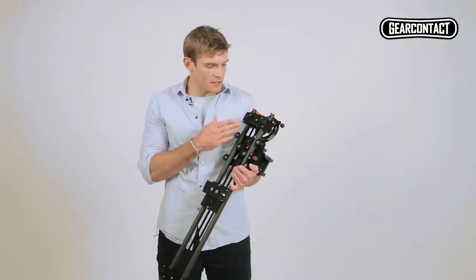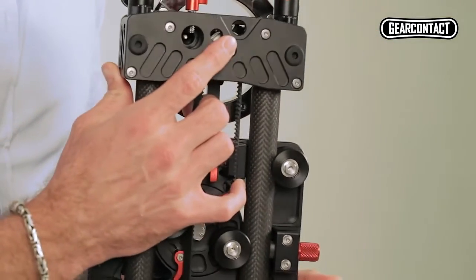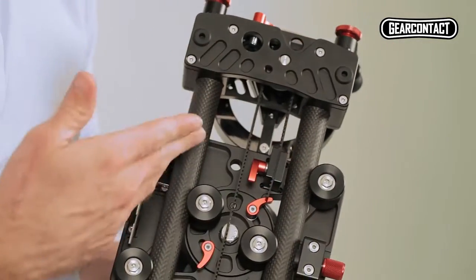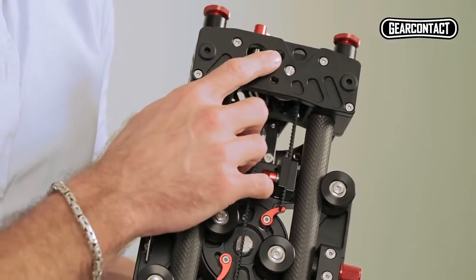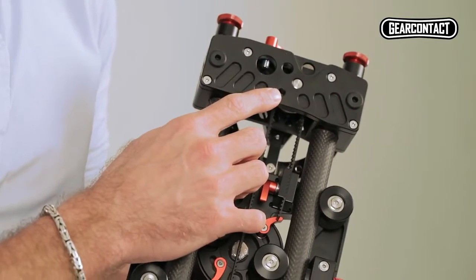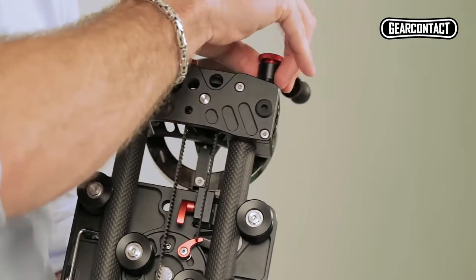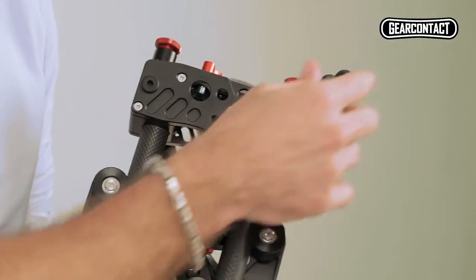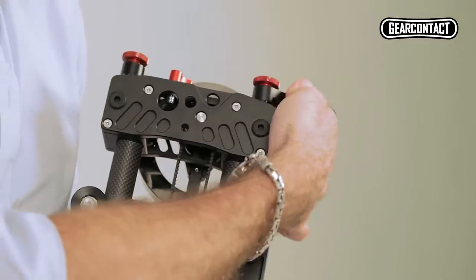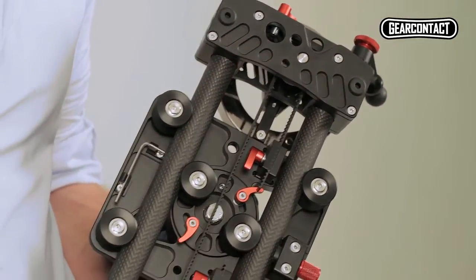Now let's look at some of the features on the bottom of the slider. First of all, we've got this hole here — that's for attaching the strap from the bag so you can carry it around more conveniently. We've got three mounting options: the 3/8" hole, the quarter hole, and the light stand hole, which we'll show you in a minute. Additionally, we've got these legs built into the bottom of the slider with adjustable heights, and if you need a really low angle shot, we've got these four little feet on the bottom.